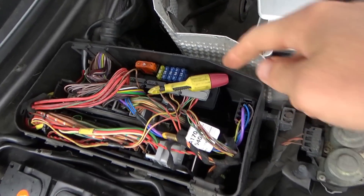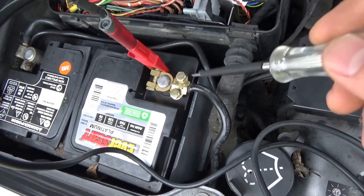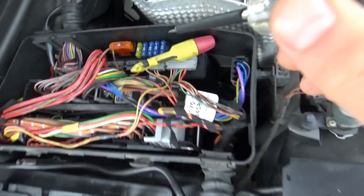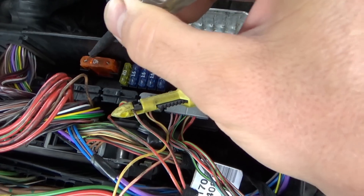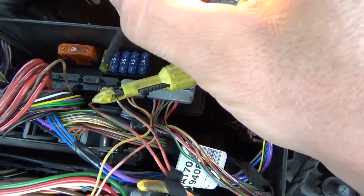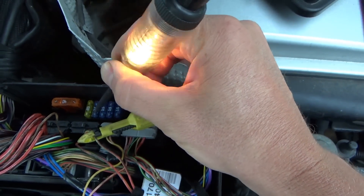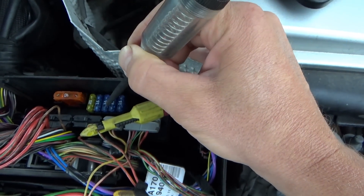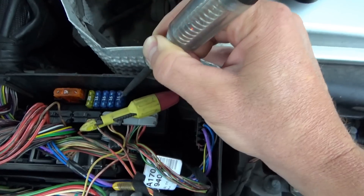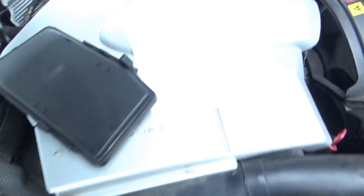Here's the relay control module with the six fuses. Test light from battery, grounded — if we find a positive it's going to light up. Key is on, let's check all six fuses. The big 40-amp checks out, 20-amp checks out, fuse three checks out, fuse four is fine, fuse five is fine, fuse six is fine. All six fuses are good on both sides.